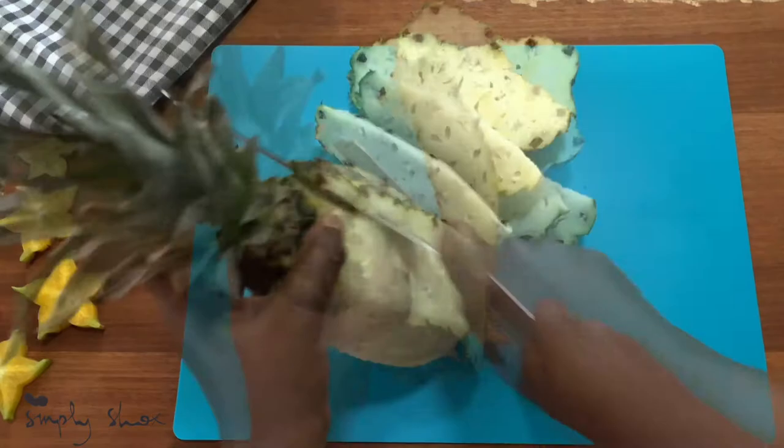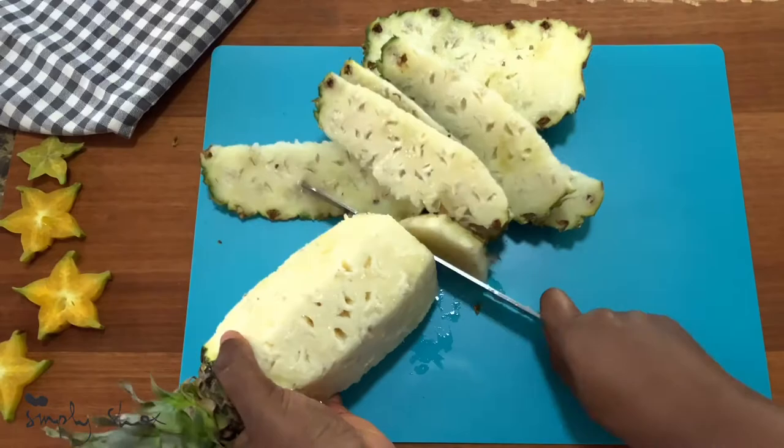Cut the skin off your pineapple. I cut mine pretty close to the flesh because I just don't like seeing those brown eyes, and I feel sometimes they're a little itchy.